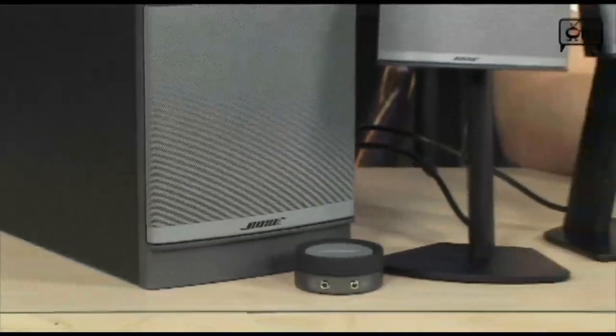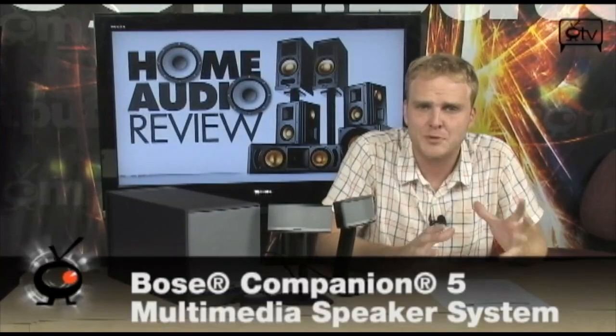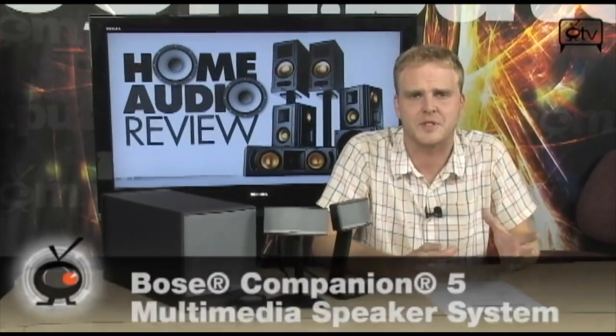This is the Bose Companion 5 multimedia speaker system. Bose is known for making some of the best-looking, best-sounding, and most compact home theater speaker systems anywhere on the market. What you might not know is that they also create some of the best-looking, best-sounding, and most compact speaker systems for computers as well. This is the Companion 5 multimedia speaker system, a three-piece speaker system that is going to sound like you have a full 5.1 system sitting right there at your PC.